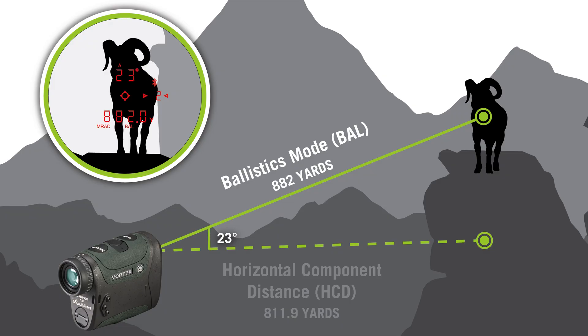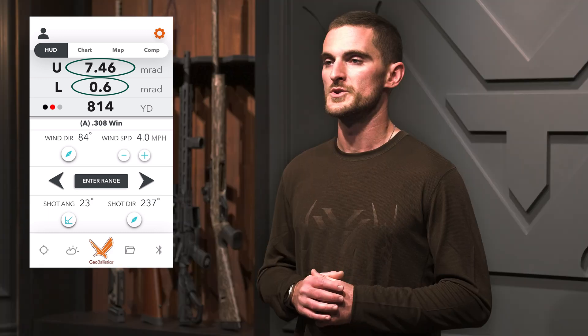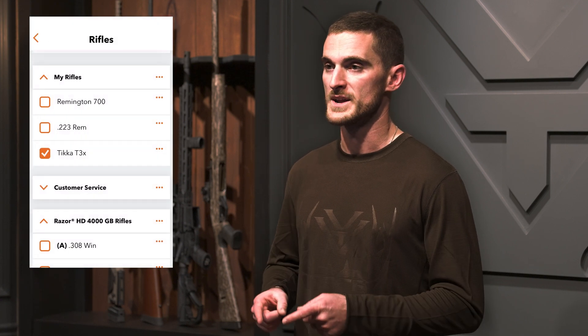Where it really starts to differ from the regular Razer HD 4000 is with ballistics mode. Instead of a line of sight mode, now we have a mode where our ballistics software onboard the rangefinder really starts giving us a corrected solution for your particular ballistics right in the display of the rangefinder, and it can also pair with the Geo Ballistics app. With the onboard Geo Ballistics solver and its full up-to-date bullet library, it's going to be giving you drop and windage corrections right there in the display. You can create and customize your own ballistics profiles on the Geo Ballistics app and upload them right to the rangefinder.